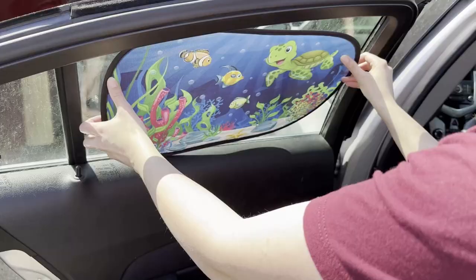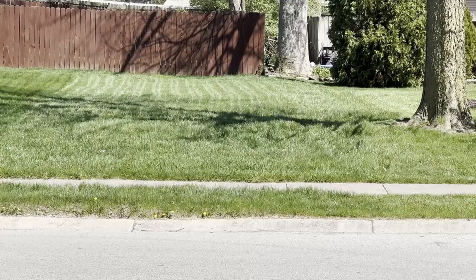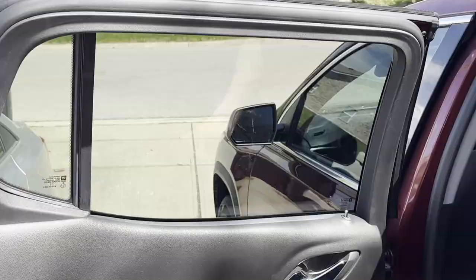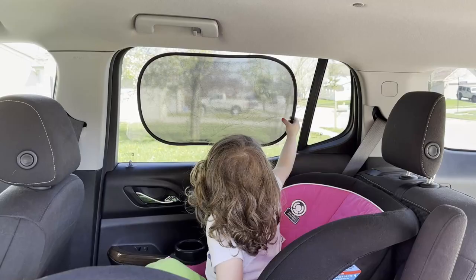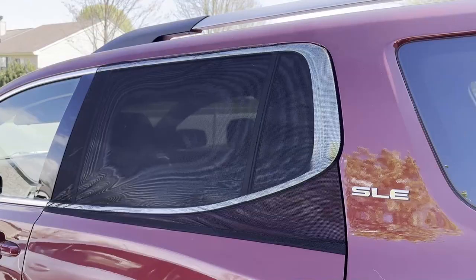We bought and tested 14 of the highest rated baby car sunshades on the market. We installed them, we drove with them, we had kids try to pull them off, and we even poked holes in them. We tested over-the-door pullover shades, static cling adhesive shades, and a couple with magnets or suction cups.